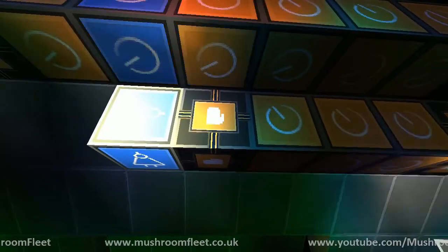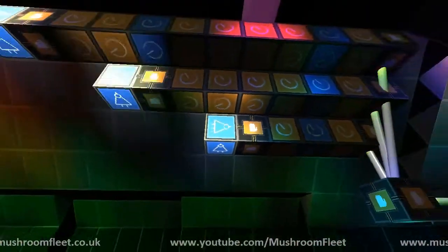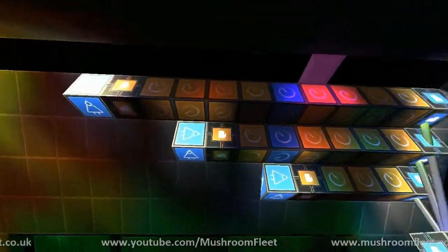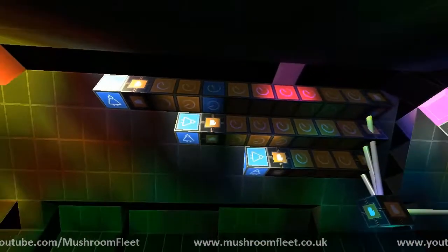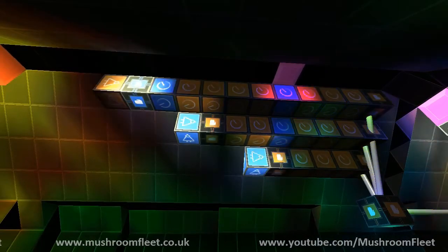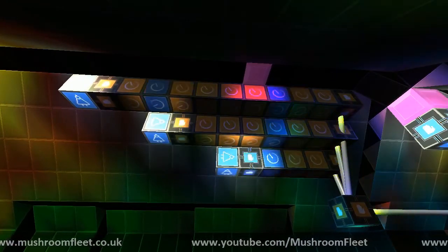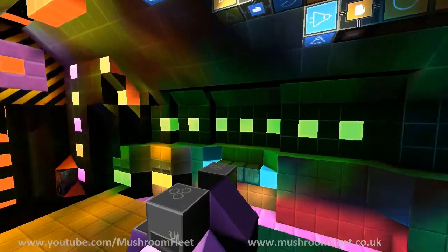I've just gone and selected this, then gone around and selected a whole bunch of lights, selected this one, and it'll do the opposite. And then obviously by alternating between this one and this one for certain groups, you can get out-of-sync patterns going, even though the actual pulse is even to all of them.